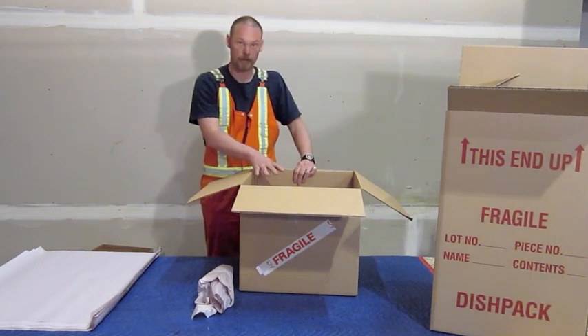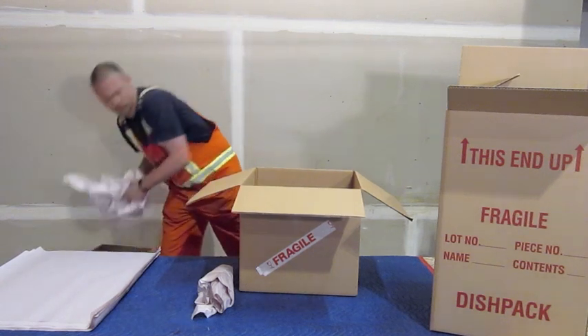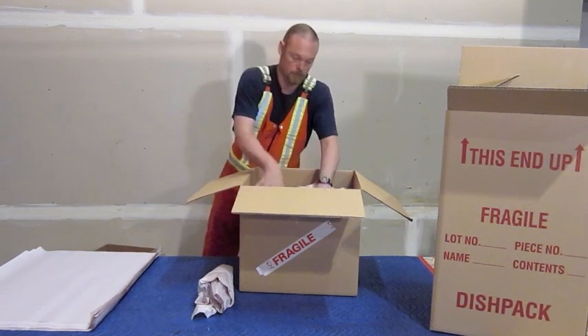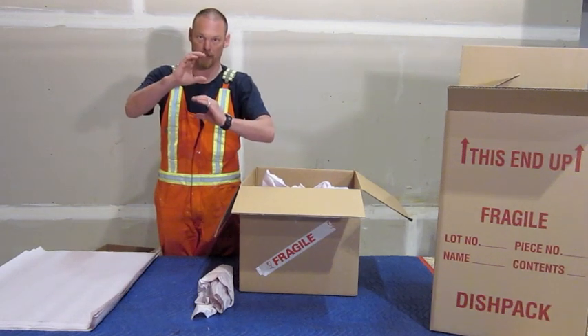Now that's pretty much a full layer there. In order to put more china inside, what I need to do is put some scrumpled up newsprint in first. What you're trying to avoid is any item sitting right on top of another item without some padding in the middle.